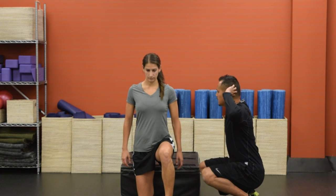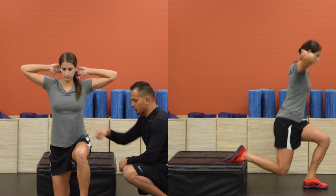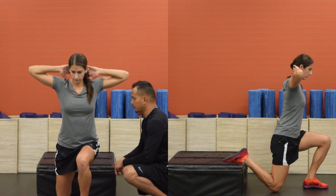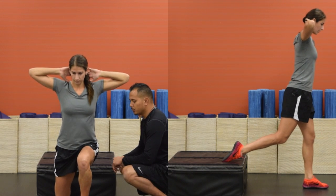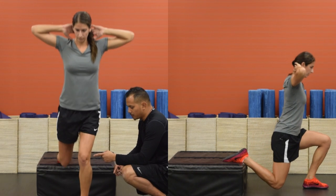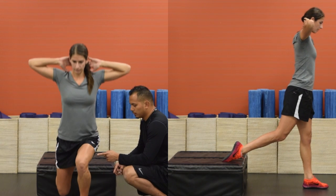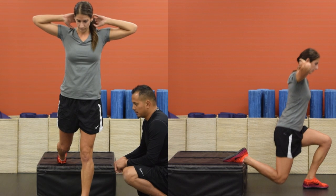Shoulders back, hands behind your head, elbows out. From here, you're just going to push through this left leg, stand all the way up and all the way back down. Gently tap the ground and right back up. What you're looking for in this move is to keep this knee pointed straight — don't let that knee shift over or valgus towards the inside of your body.